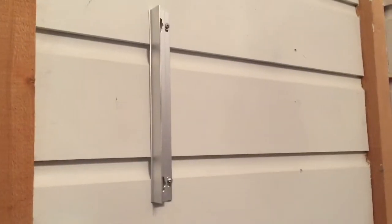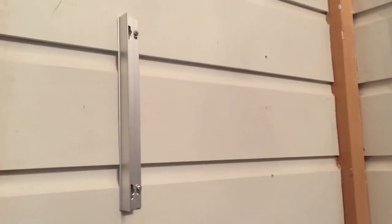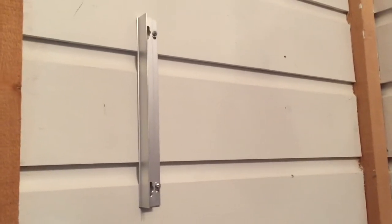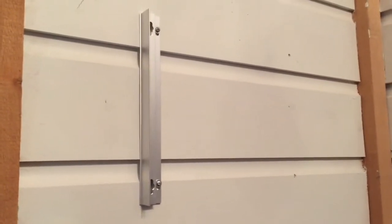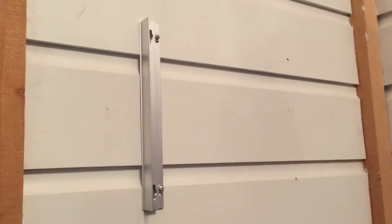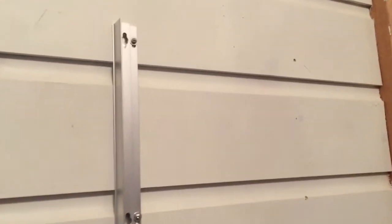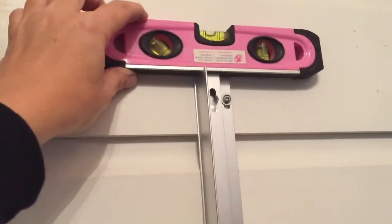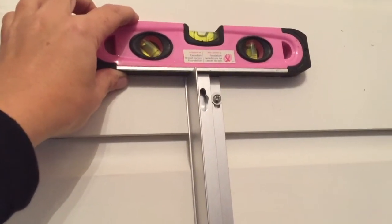Now that I have my pilot holes drilled, I'm ready to mount the Stacked. You can use the template to ensure that your Stacked is mounted properly on the wall. Because I've done this a few times, I'm comfortable without using the template or the mounting bits that can ensure it's level. I put this on the wall and then I'll just use my level to ensure that it's straight.